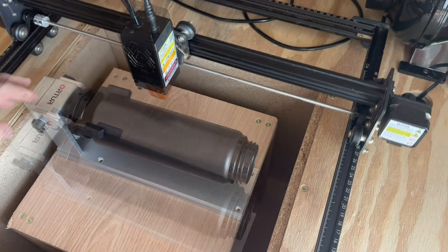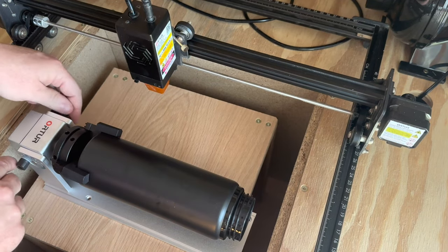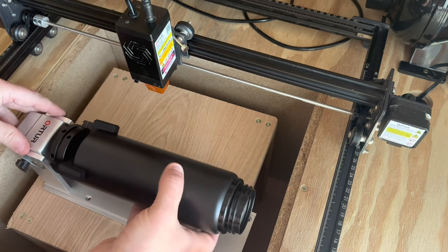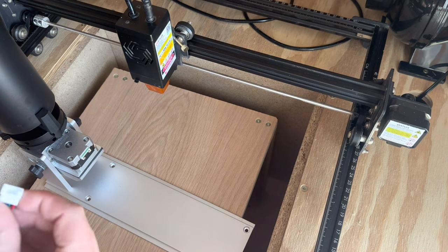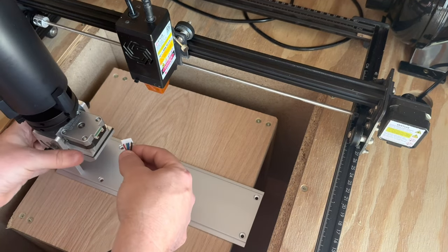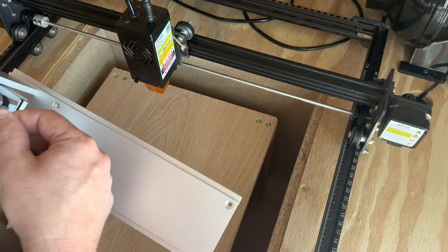I'm just going to set that in there and tighten it solid, then set it down inside the laser and we should be good to go. To hook up the wire, loosen this, lift this up, get the right end plugged in here — it slides in just like that.